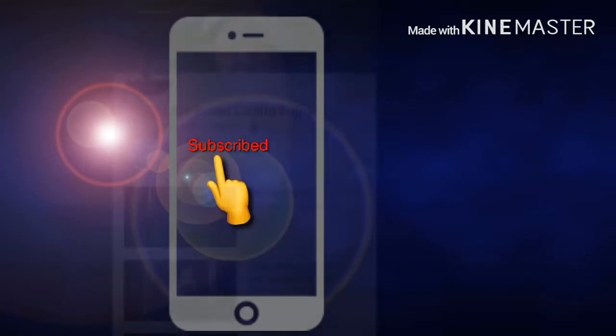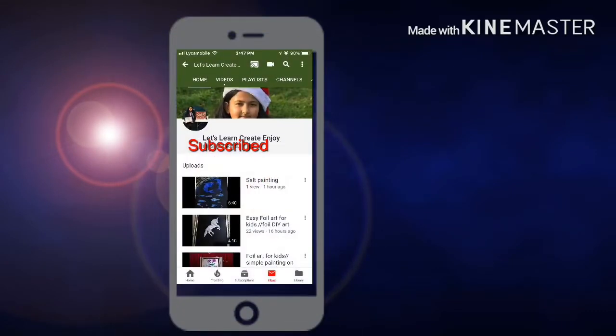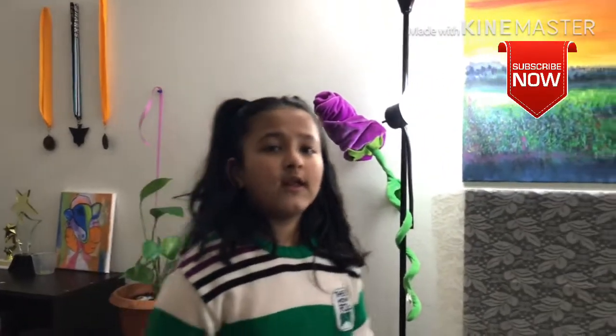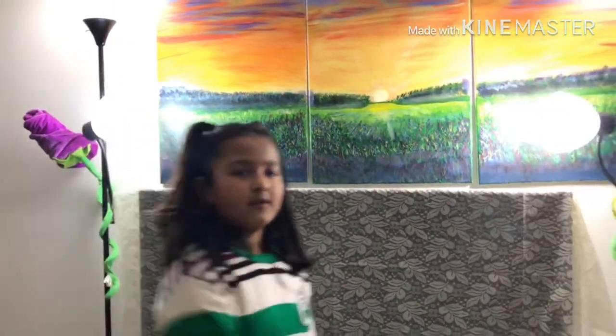Hi guys, press the bell button and then subscribe. Welcome back! Today I'm going to do oil pastel and I will show you the basic tricks. If you like this video, like, share, and subscribe, and press the bell. Let's start!